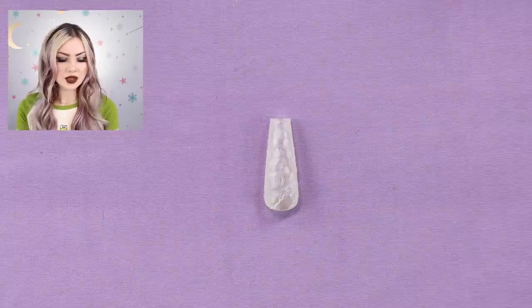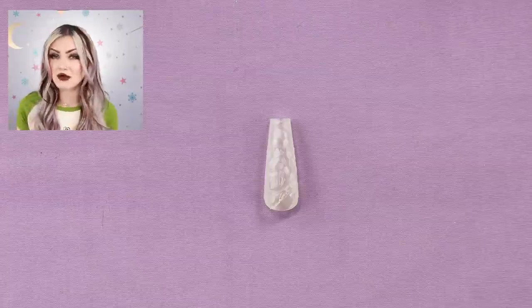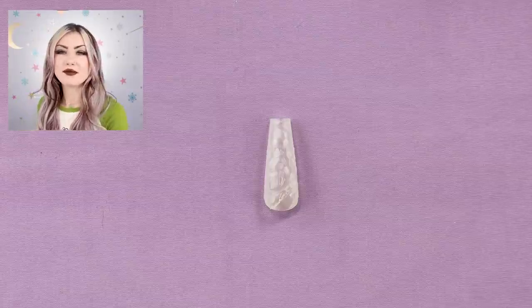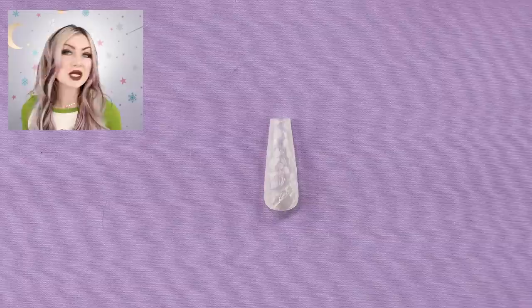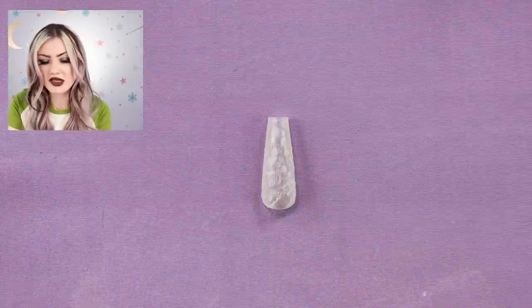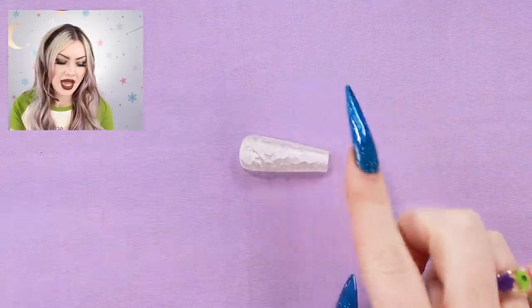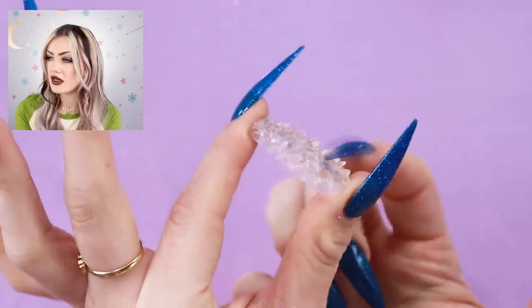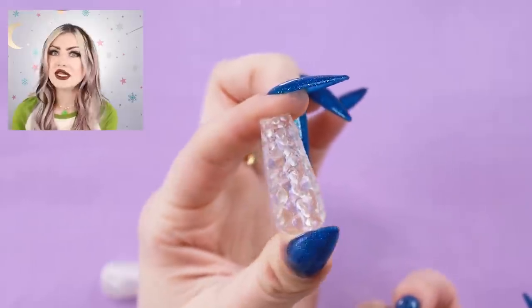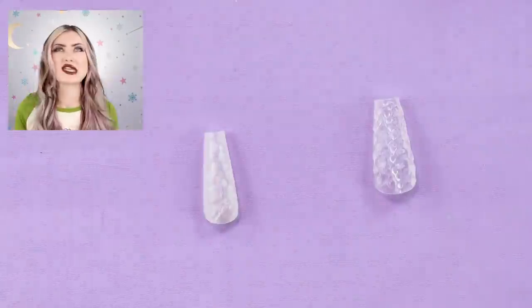I'm going to pull out one size from a whole set so we can just see the size range. They do come with 11 sizes and each one of these was about $40 US, which I thought was a little expensive for tips, but gel tips in general can cost about the same and this is a new small business so I think that's perfectly fine. The thumb pieces are a little different - the whole nail is like just these little spikes, which I actually really like.